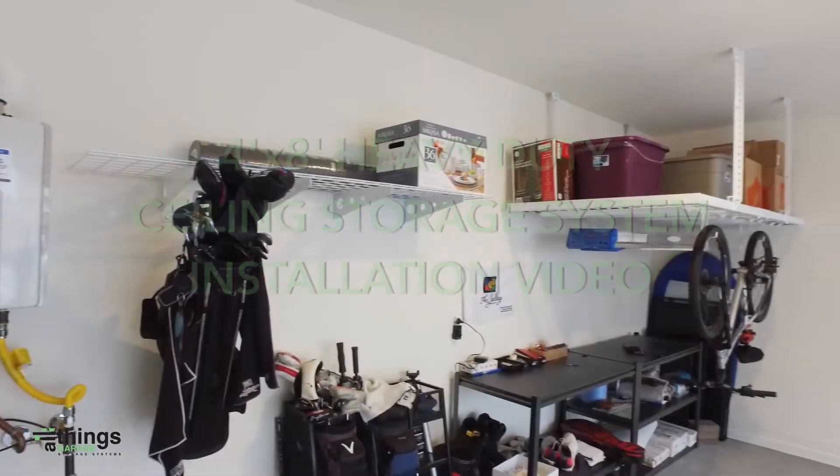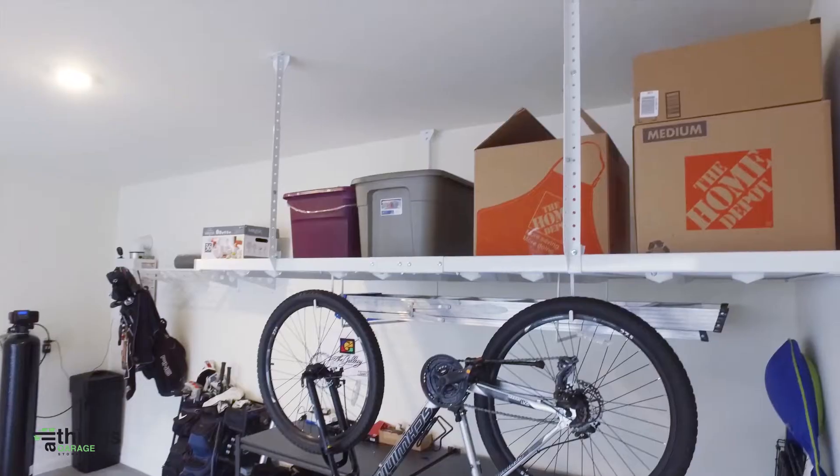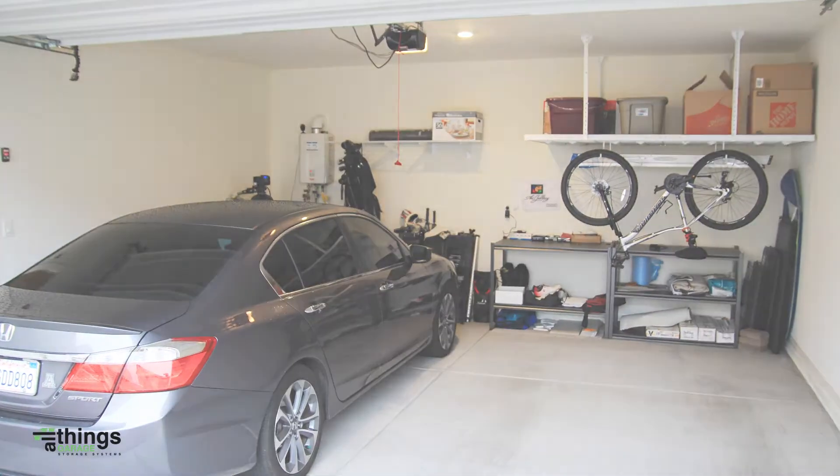In this video we will show you how to install the 4 foot by 8 foot heavy duty ceiling storage system.